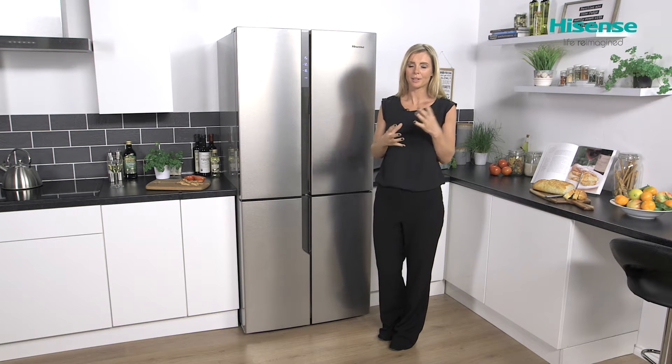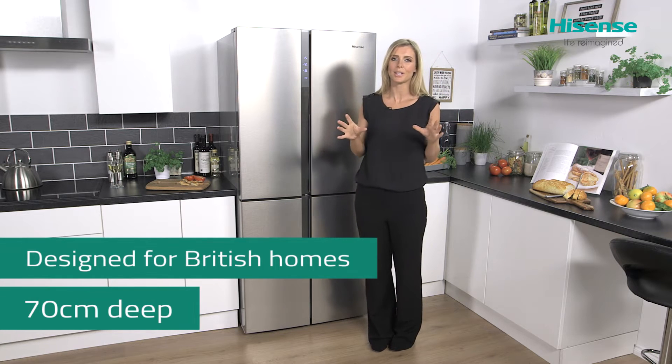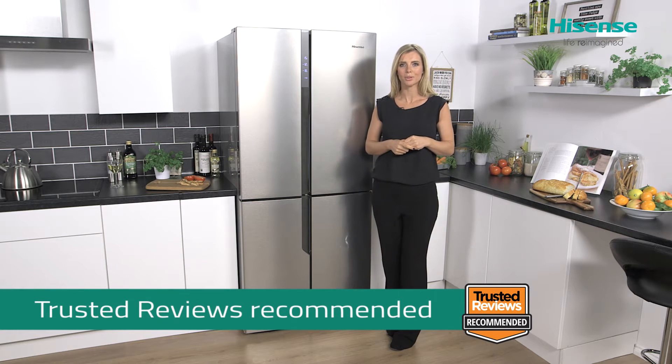It has been designed for British homes, so it's 70 centimeters deep, meaning you shouldn't have a problem fitting it into your kitchen at all. It's also Trusted Reviews recommended, so you can have that confidence that you're buying into a quality product.